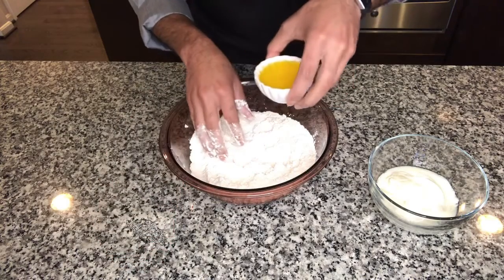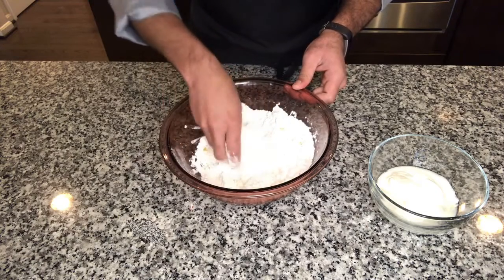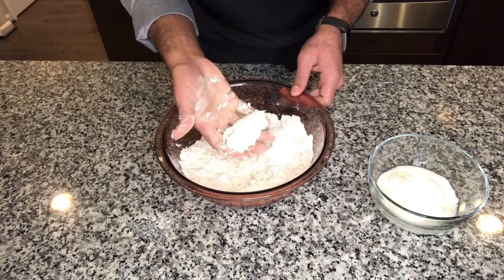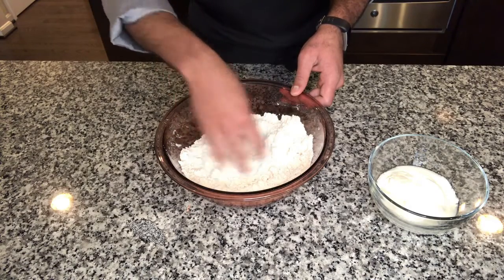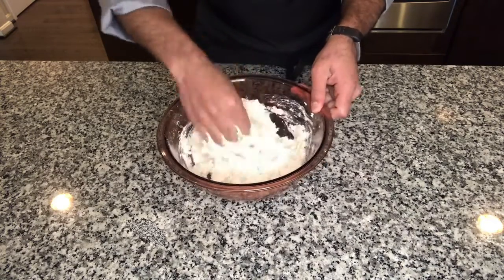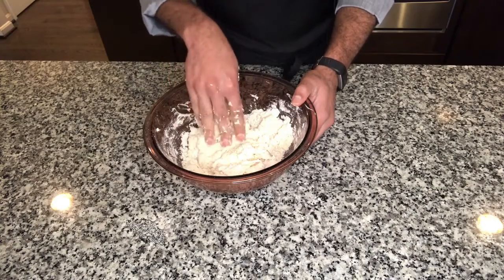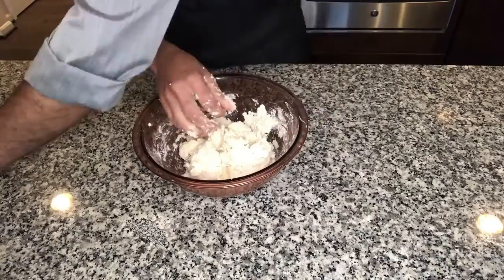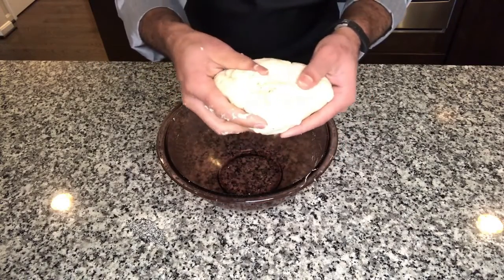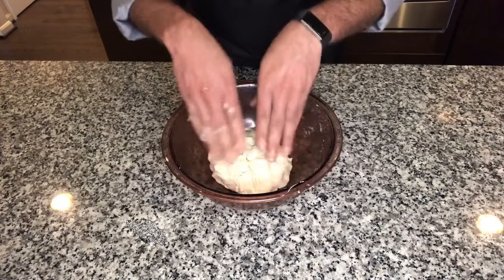Add all four tablespoons of ghee and mix until it becomes a crumbly texture with all the flour coated with ghee. If you press the flour it should hold a structure — that means the ghee is coated well. Now add the half cup of yogurt and mix it in. You might need a little more water — add one tablespoon at a time until you form a stiff dough. Don't add too much water; we don't want soft dough. Only about two tablespoons of water were needed. Rest this dough for at least 20 minutes covered with a kitchen towel.